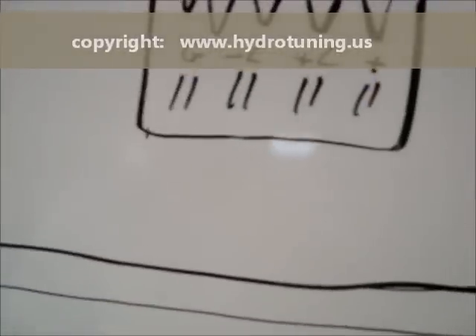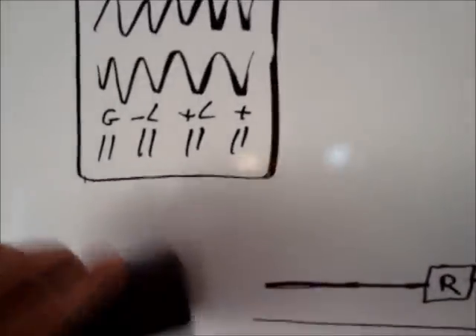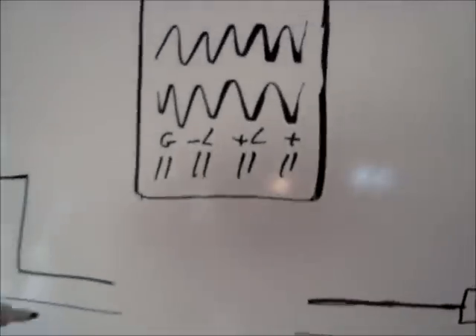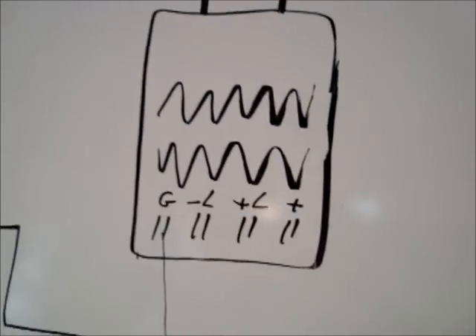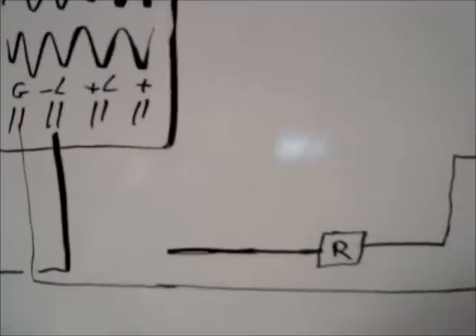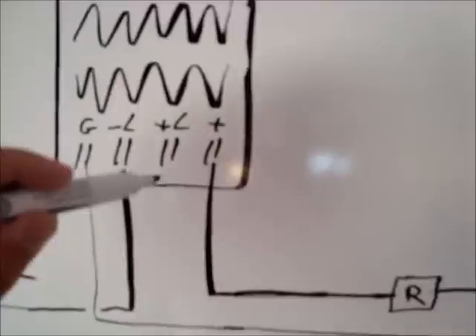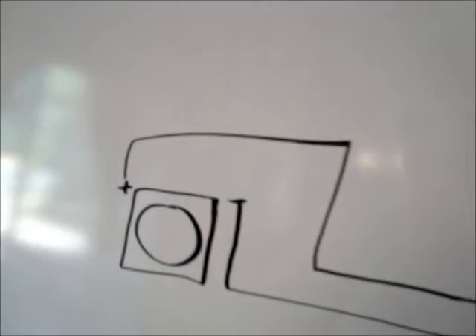So what you do when you also want to have a PWM installed, you cut the plus wire and you cut the minus wire as well. And you hook up the PWM like this: you put the cable from the battery to the ground of the PWM. Then the L minus of the PWM, you connect that with the minus pole of the cell. The same way now with the plus cable, after the relay, you go to the plus of the PWM and you take the L plus to connect it to the plus pole of the cell.